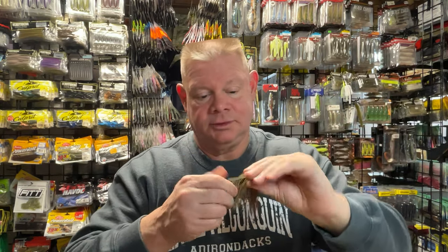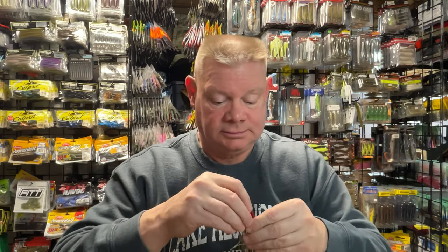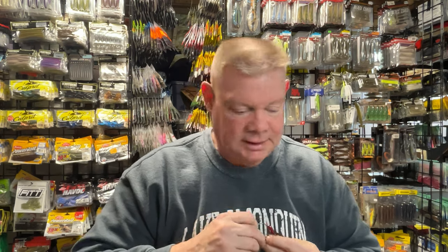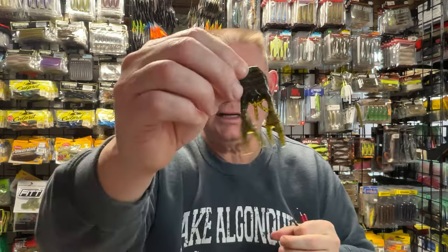Half ounce jig and pig with the pork on there. Now if I'm going to use a soft plastic trailer — you're going to follow my channel, we've talked a lot about plastic trailers. I love, and I've been stocking up on, the Pig Claw trailer from Lake Fork. The discontinued one that they still have on Tackle Warehouse — you can still get them. This is a two and a half inch size. This is a three and a half inch size.